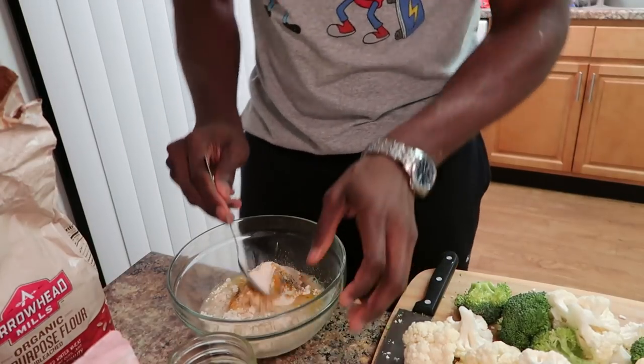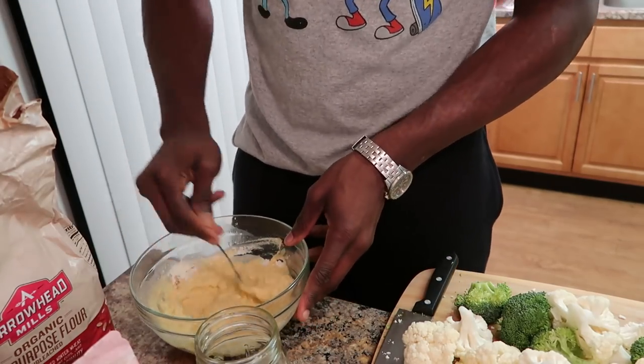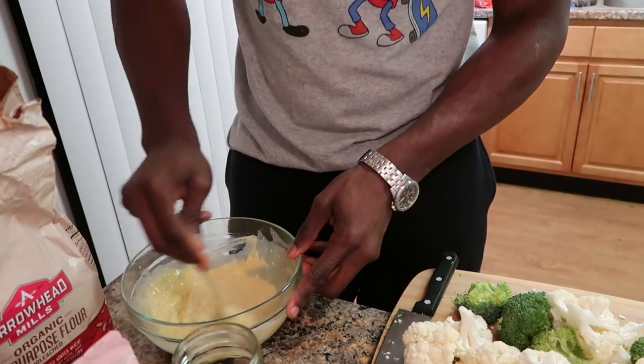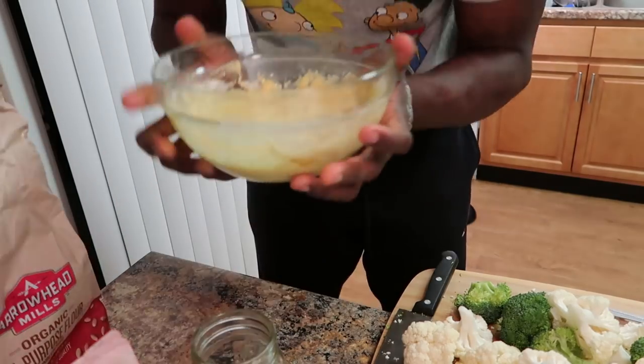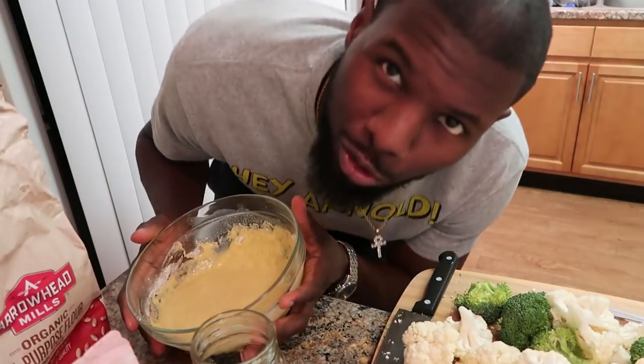I'm just going to stir it until it gets to a batter consistency. And then you've got your batter — with no eggs. Who says you need eggs?